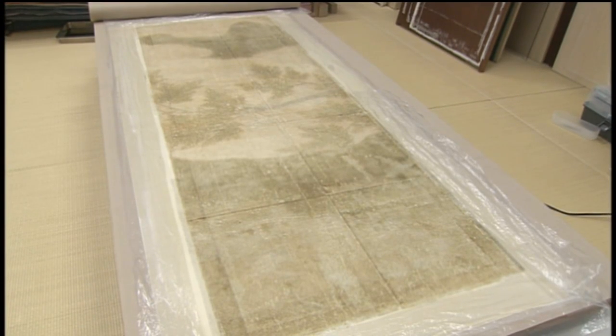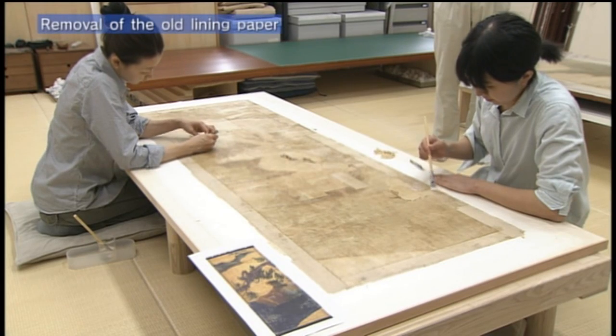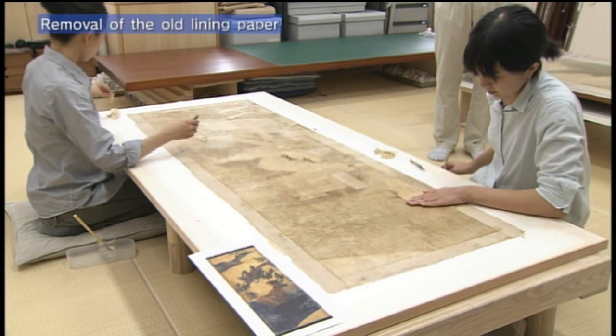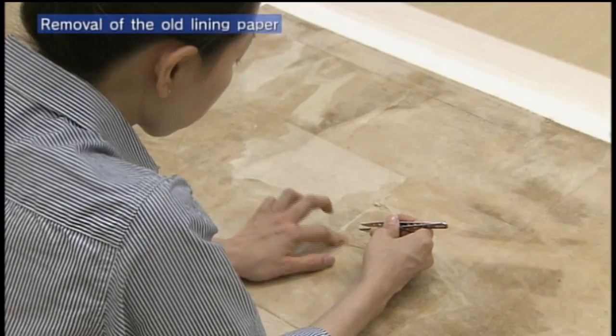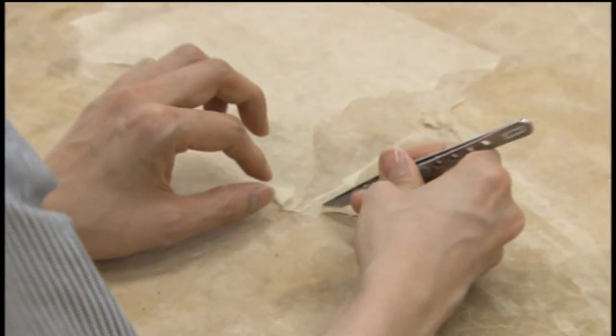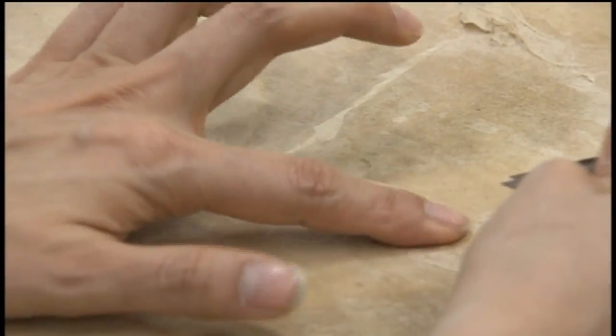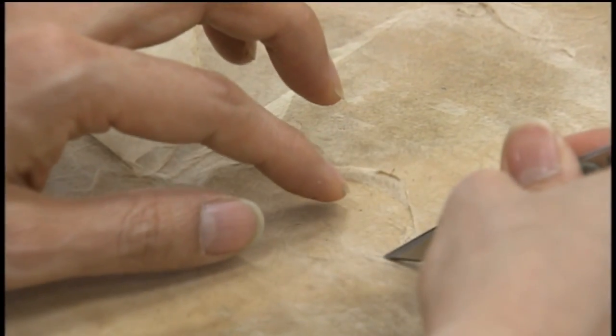The grime on the painting is lifted onto the lining as it dries. When the lining has been pasted onto the picture, it is flipped over and the old lining paper on the back is removed. This is done carefully while applying moisture and using tweezers so as not to damage the honshi.